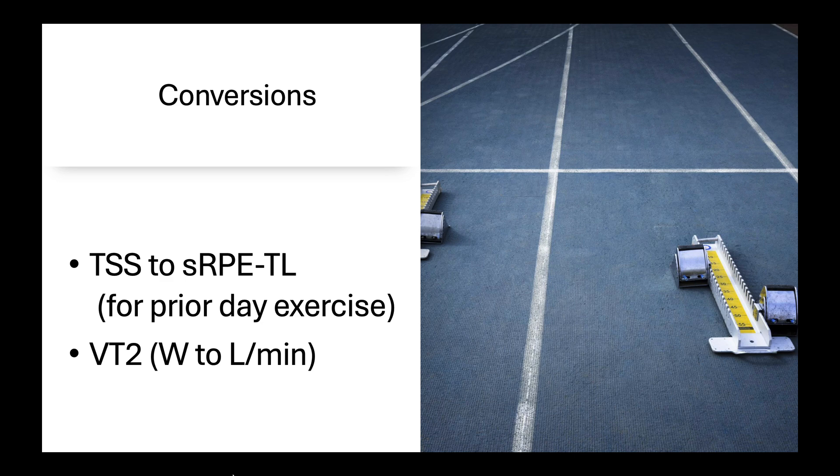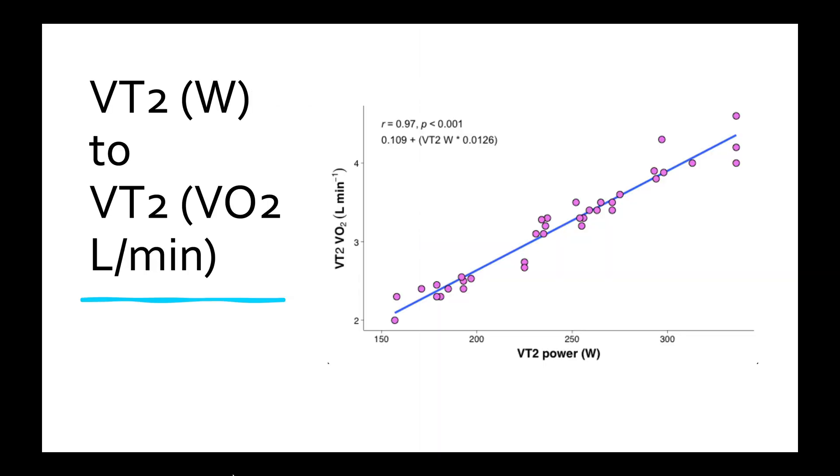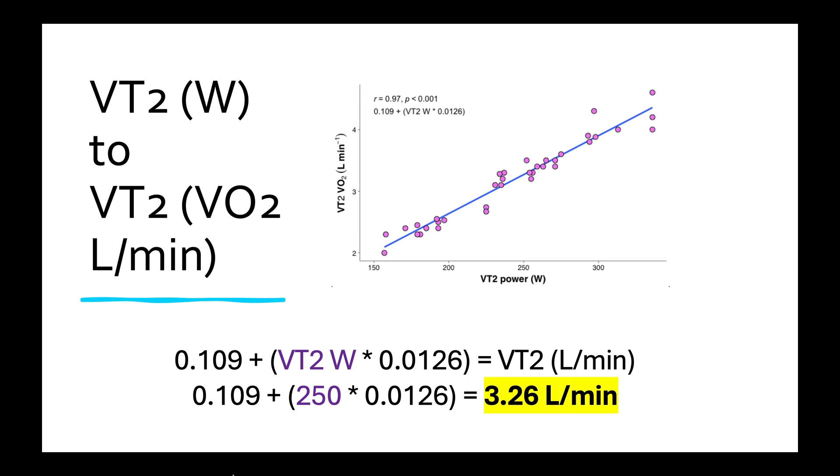There may be a few conversions you have to do because you might not have session RPE training load for the prior day exercise. You can take your TSS value from yesterday and convert that. Similarly, you might not have your VO2 at VT2 — you may just have your VT2 in watts, essentially your FTP, and we can convert that to liters per minute. The data from the study shows a really strong relationship between VT2 power on the x-axis and VT2 VO2 on the y-axis — they're almost perfectly correlated at r = 0.97. So the formula is: 0.109 plus your VT2 wattage times 0.0126. For example, if your FTP is 250 watts: 0.109 plus 250 times 0.0126 gives an estimate of 3.26 liters per minute.